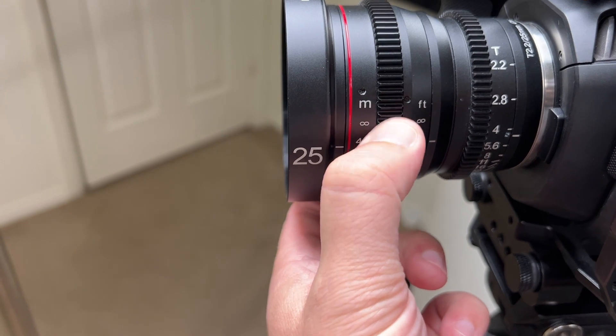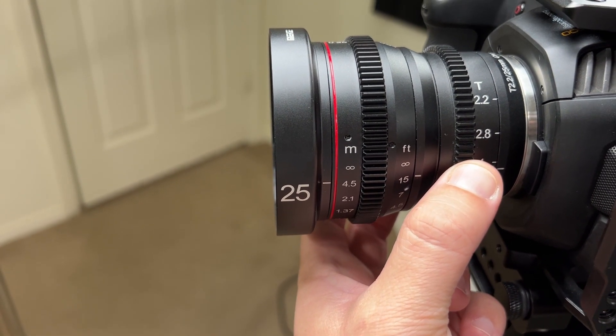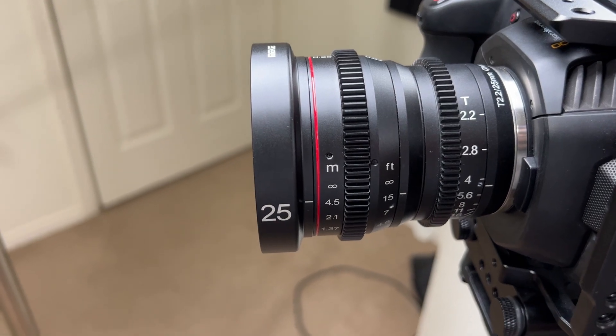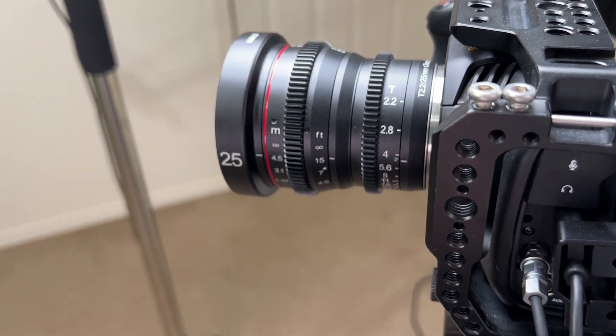I'm working on getting a follow focus system, but this lens is ready to go for it. That's part of why I chose these cinema lenses — so I can have that ease of focus and aperture control as soon as I get that system. I definitely recommend it; I hope you enjoy it as well.